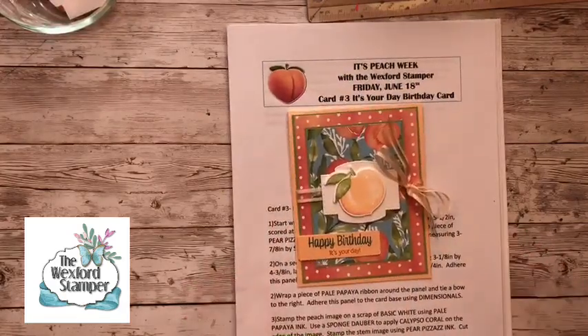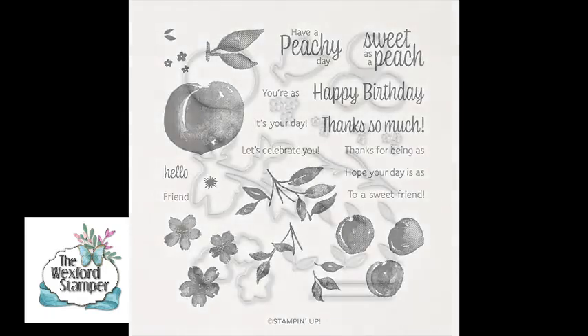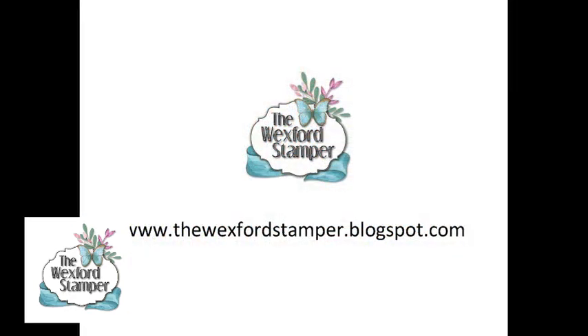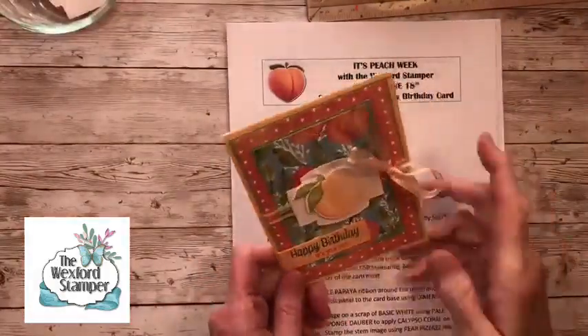I'm going to quickly review the products I'm using this evening. They are quickly becoming my favorites in the catalog. We have the photopolymer set called Sweet as a Peach — love it. We'll be using the coordinating dies, just call them the peach dies, and of course the amazing paper, which is really my favorite part of the suite. You can find all the specifics with dimensions, a video tutorial, and the downloadable PDF on my blog at WexfordStamper.blogspot.com, or search the Wexford Stamper on YouTube.